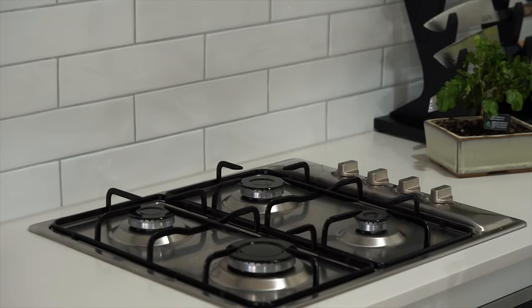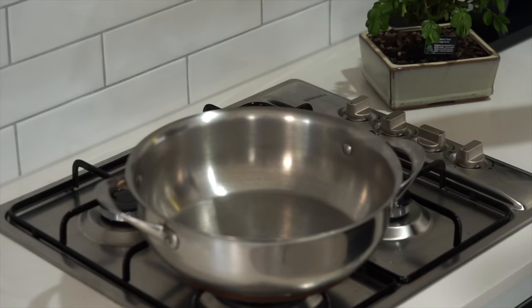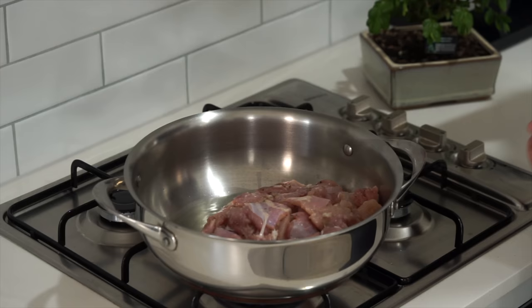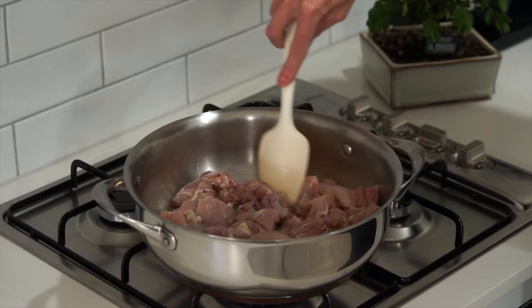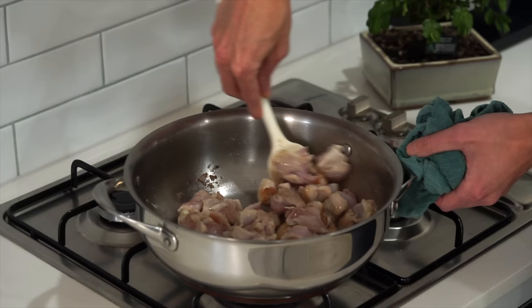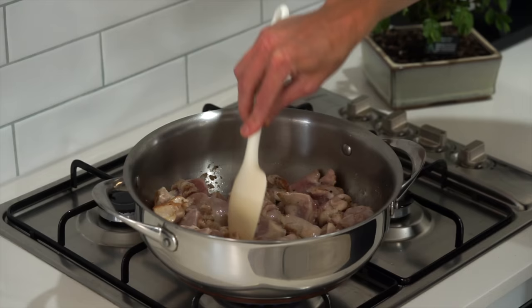With the rice out of the way, place a large high-rimmed pan or pot over a high heat. Add in 40ml of olive oil, then add in the seasoned chicken. Spread it out evenly so it's all sitting on the surface of the pan, then cook for 3 minutes without touching it — this is going to get us a nice golden brown sear all over. After 3 minutes, give it a mix and you'll see that nice golden sear on the chicken, then do the exact same thing again and cook for another 3 minutes undisturbed. If your pan isn't large, I recommend doing this in batches so the chicken doesn't steam, which also won't allow it to cook evenly.